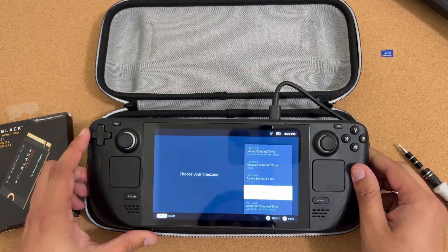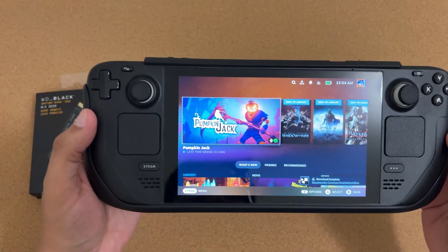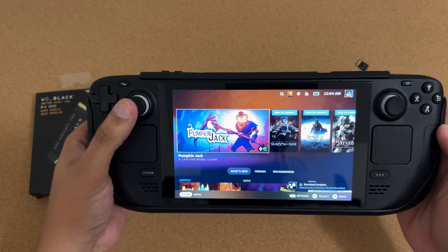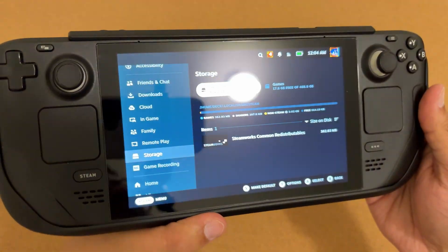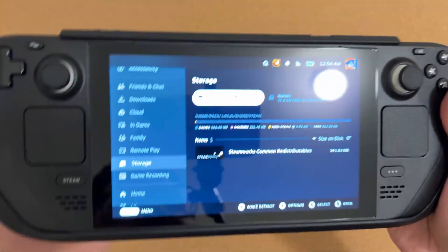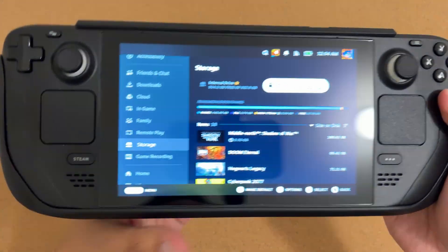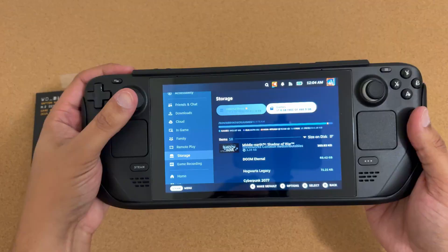Now just install Steam and go through the setup process. Looking at the results: one terabyte of internal storage plus another half terabyte from the SD card. Now all that's left is to transfer my games back to the internal drive.